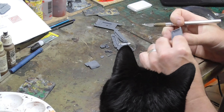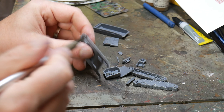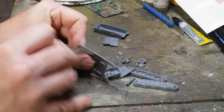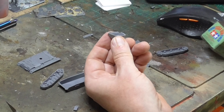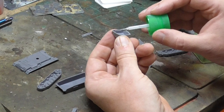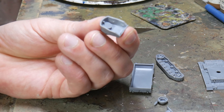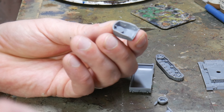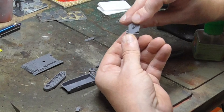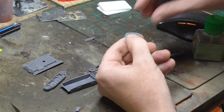Don't worry if you do nick the model, as these can be hand-waved away as battle damage or dents. I build the turret first — this is nice and easy and the PSC kits go together like a dream. The joints are flush and there's very little difficulty working out where everything goes. I use liquid poly cement as it's easy to apply with the brush and it doesn't leave blobs like tube cement does.